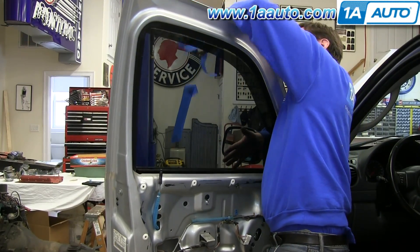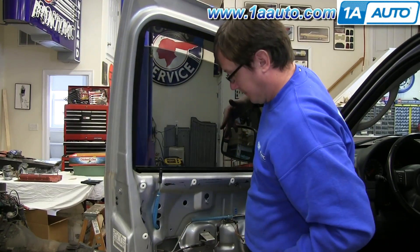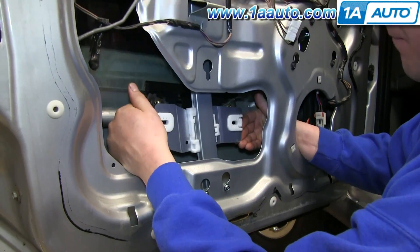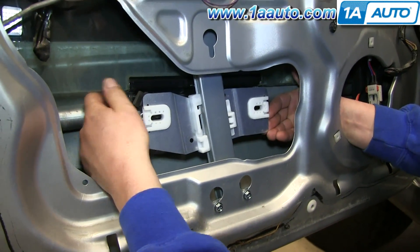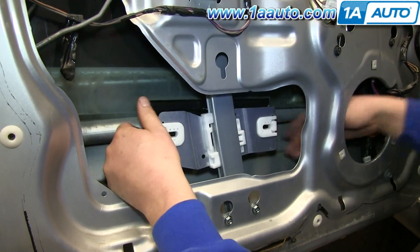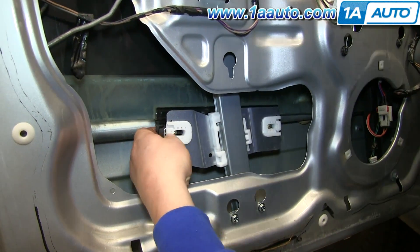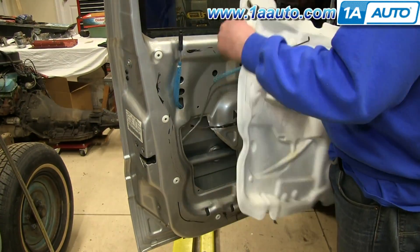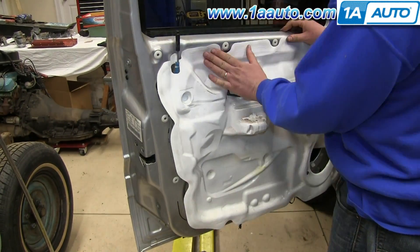Remove the tape on your window and carefully lower the window back down into the door. Line up the studs on the window with the slots on the regulator, and once lined up, push the window back into the regulator. We'll fast-forward as he puts the door handle rod, the lock, and the harnesses back through the water shield, and then pushes the water shield back into place.